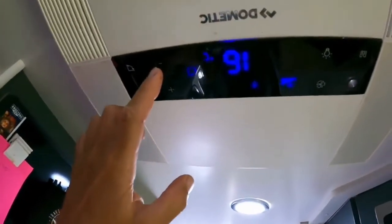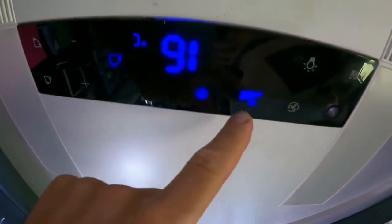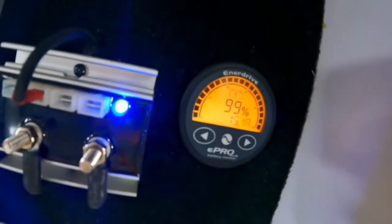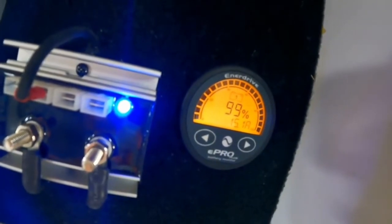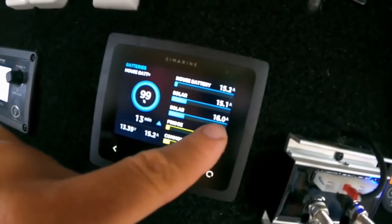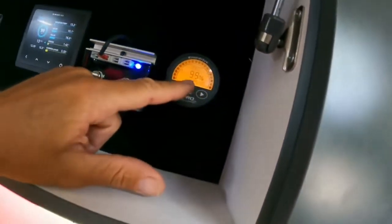I want to show you what the aircon pulls. Super hot day today, about 32 degrees outside. The aircon is on the lowest setting — 16 degrees on the Icicle and full fan speed. The E-Pro is telling us we're only using 15 amps of battery power because we've got a heap of solar coming in — 15.1 and 16, so 31 amps of solar offsetting the load. Normally that'd be pulling about 46 amps. Once it's cooled down to its cycle, anywhere from 45 to 55 amps is what the aircon will pull.